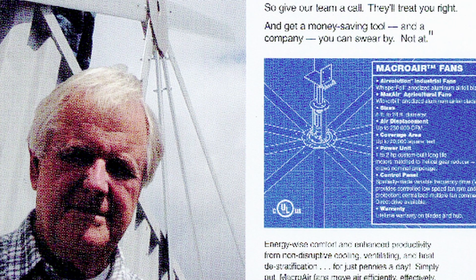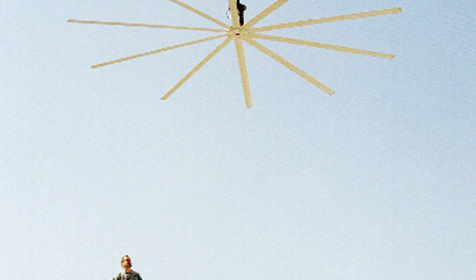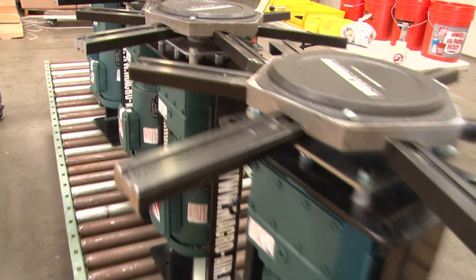When Walter Boyd first invented HVLS technology, the initial fan consisted of 10 blades. Being the very first fan of its kind, the design worked very well. With Macroair's constant desire to refine and improve, it was out with the old and in with the new six-blade HVLS fan.